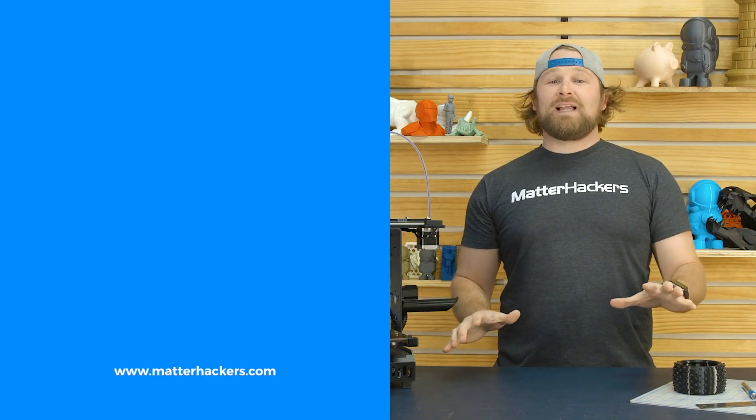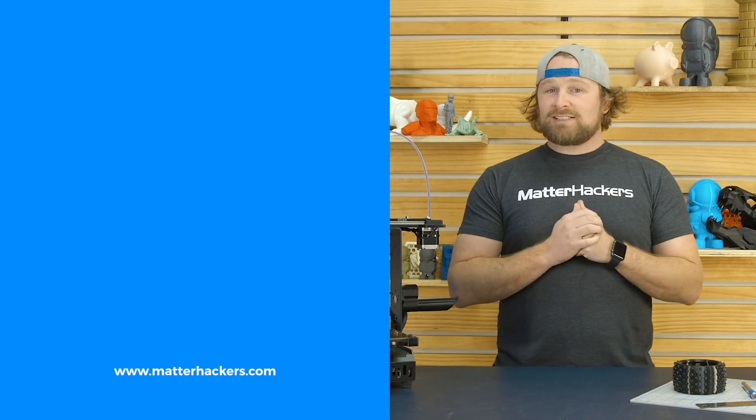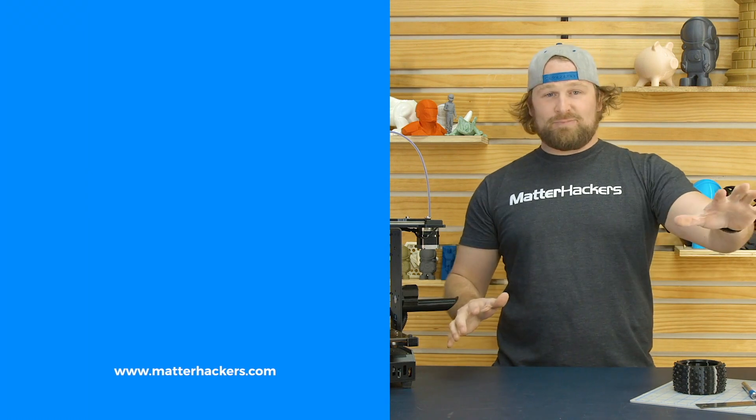Thank you for watching. If you liked that, subscribe to our channel to keep up to date with all of our videos, and remember, go to Matterhackers.com to shop for everything 3D printing.